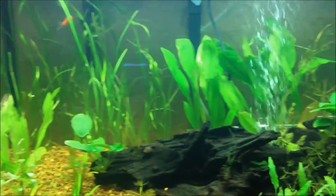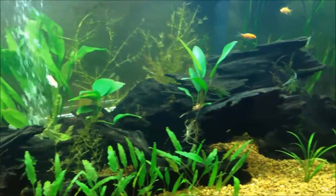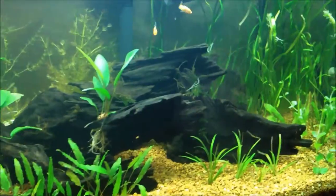The big news today is that I've got my canister filter, and now I've got to put it together, hook it up, and get it going.